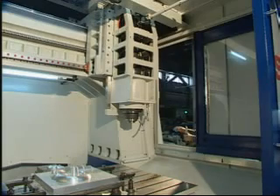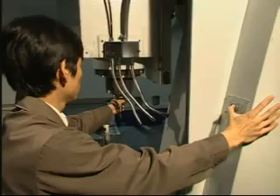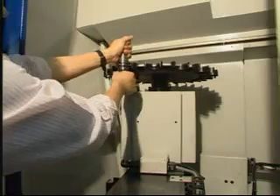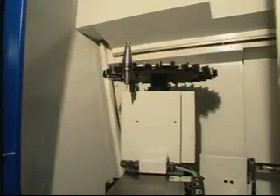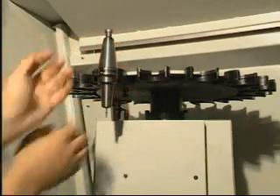A manual side-loaded cutting tool system has been designed for the operator's convenience by pushing buttons. Loading cutting tools into the tool magazine from the other side is also possible even while the machine is working.